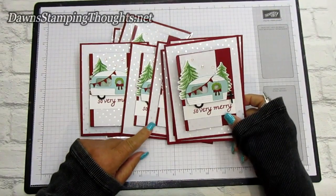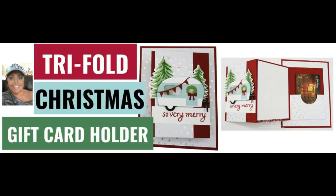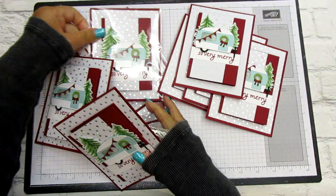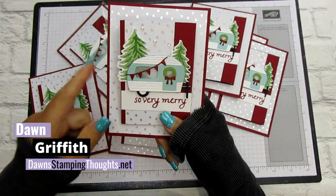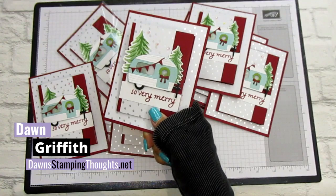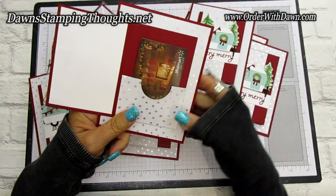Hi everyone, I'm so happy you're here today. These are the swaps that I did for my team swap and we're going to make it today. Hi stampers, this is Dawn and today we're going to make my swap card that I did with my team for the new Celebration Mini brochure. I decided I wanted to use the Trees for Sale stamp set along with the Tree Lot dies. So you can see this cute little camper here, and this is the way the card opens up — it holds a little gift card on the side. So we're going to make this card today. Let's go ahead and get started.